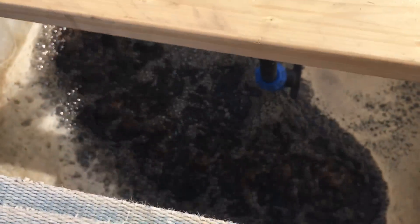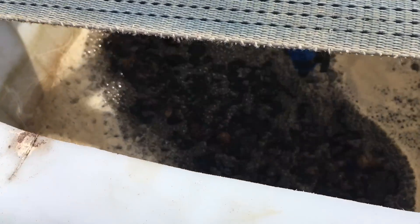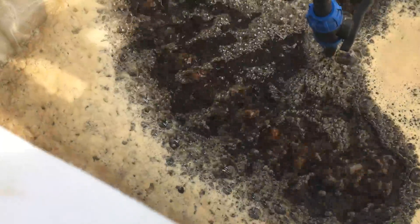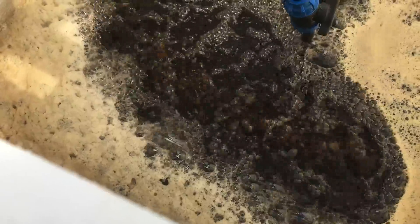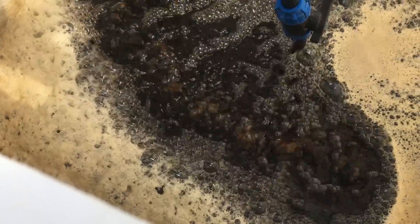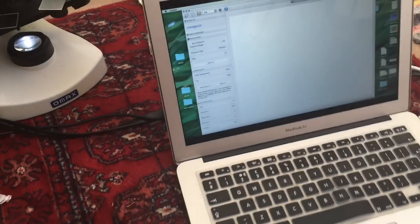We've got a second batch of compost tea in here and the first one was a great success, second one looks perfect too. We've been looking at it - it's just molasses and compost, a bit of rock dust, no other things in there but it's pumping with life. So we'll do the other half of the garden beds today.